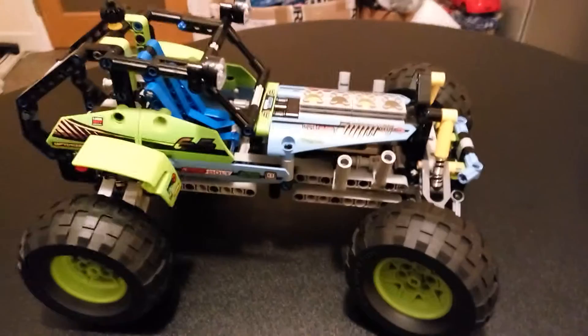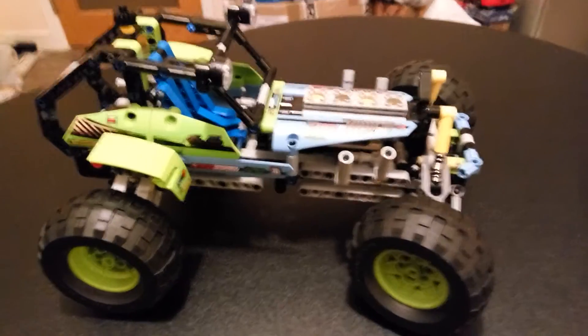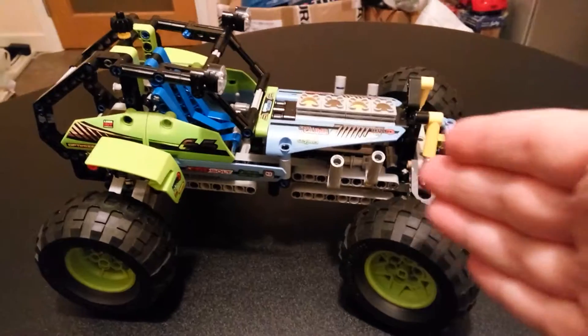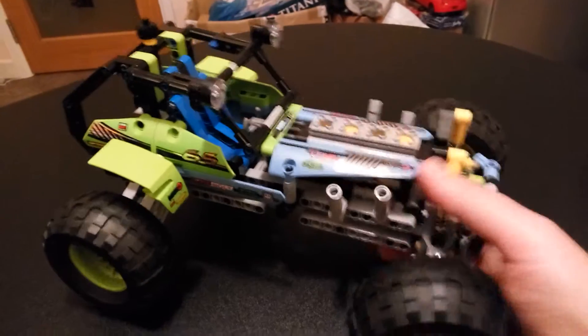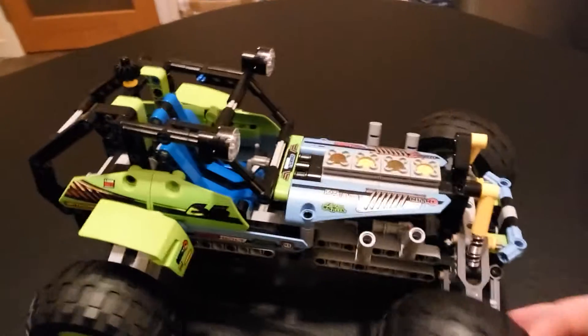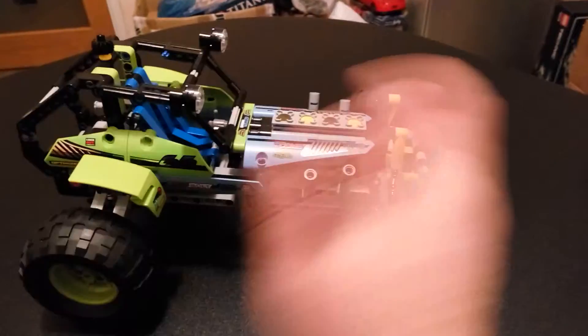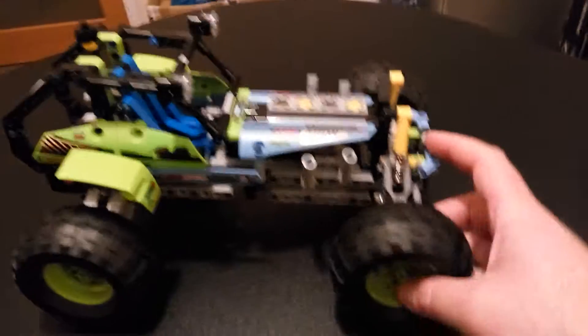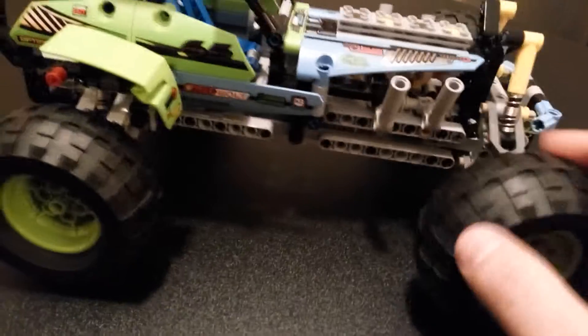This is the actual model itself and I was fairly impressed with it. It's got some nice stickers and decals, and I like stickers on my Lego. It obviously has the Technic engine, and I'm a big fan of Lego Technic engines — this one is no different, it works really well. The tires are typical Lego — nice soft rubber — and the wheels are really nice too.